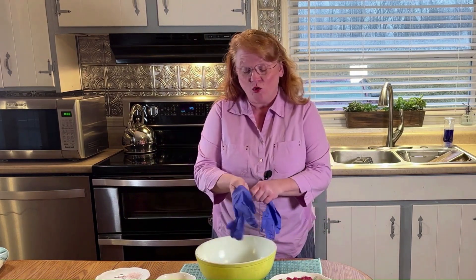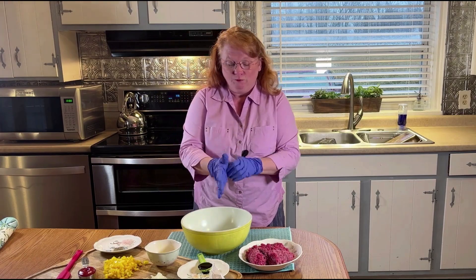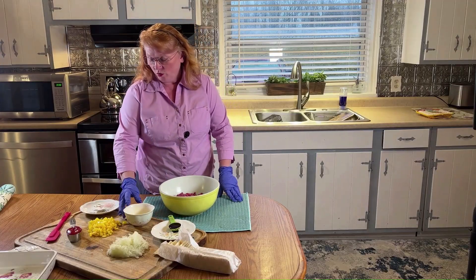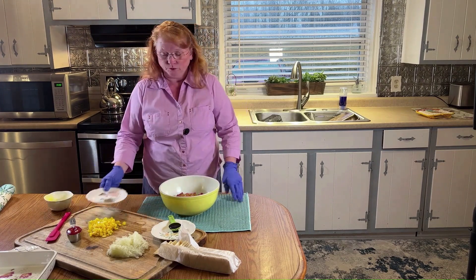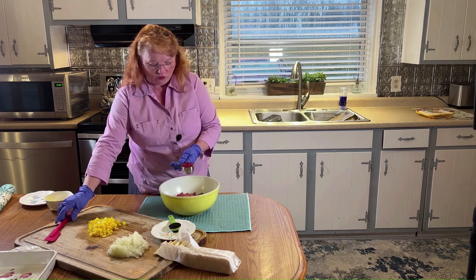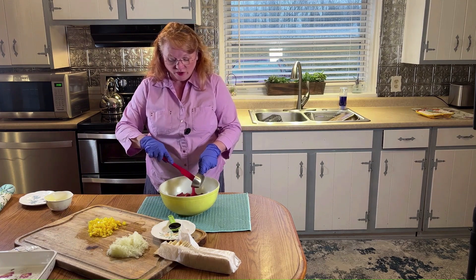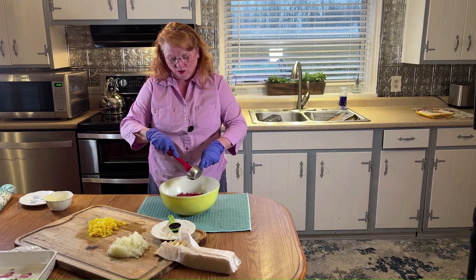Meatloaf is still popular as a home-cooked meal because it's easy to master and full of flavor. Now that we have all of our ingredients prepped, it's time to mix them all together. We're going to start by adding one pound of ground beef to our mixing bowl. I don't normally wear gloves when I'm making meatloaf, but for the YouTube audience I'm going to wear gloves. We're going to add one egg that we beat slightly, one teaspoon of salt, one teaspoon of black pepper, and one third cup of ketchup — you can use a third, a half, or a fourth of a cup, however much you want to use.